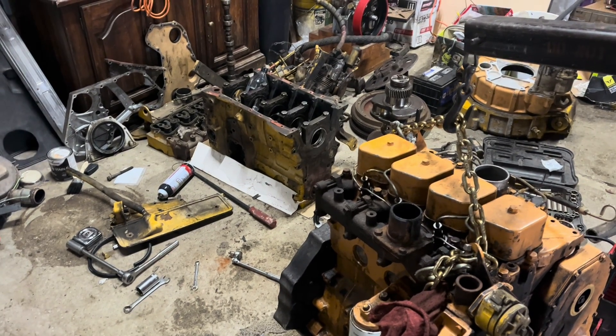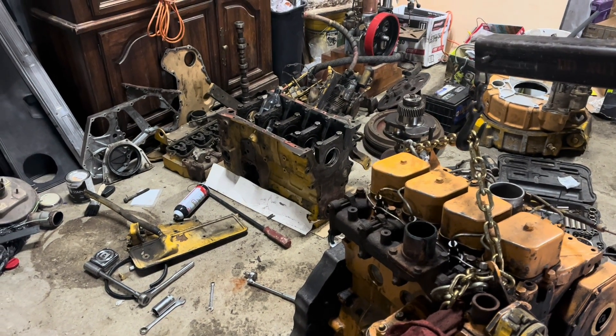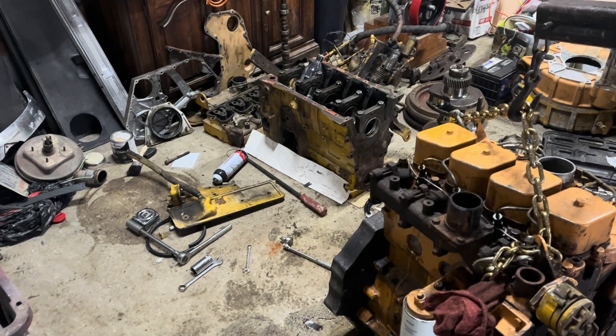Today on Dead Dodge Garage we learn things about four-cylinder industrial Cummins engines and we make a mess.